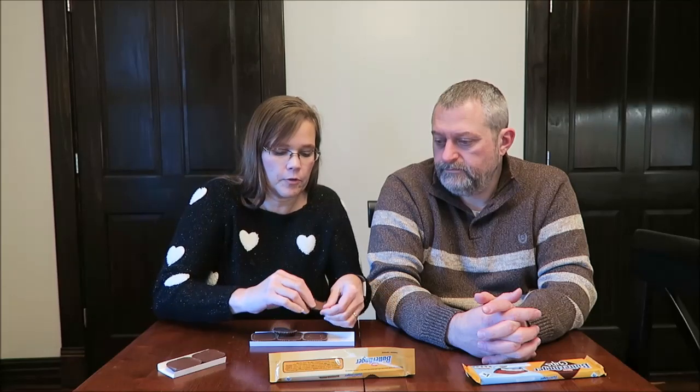One thing different about other countries and their calories — we guesstimate the calories, we'll round down or round up. They're allowed to get away with a little more. They are exact with their calories. So I'll break the bigger one.